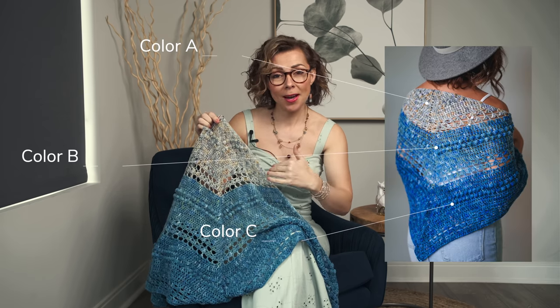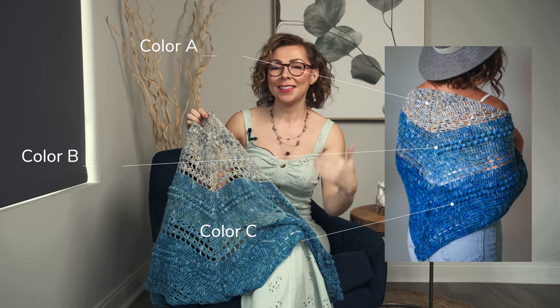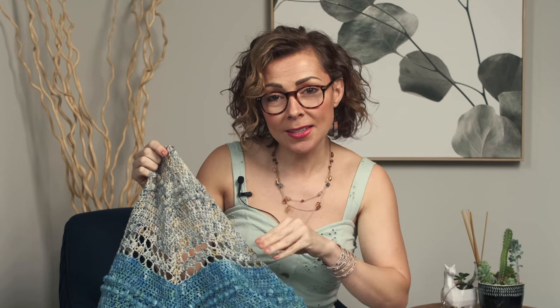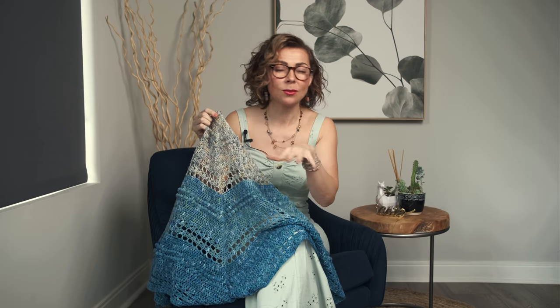Color changes are really simple in this pattern. We went ultra simple and just worked color A, stopped, cut it, then color B, stopped, cut the tail, and then color C. You could also make the whole thing in one color. Another fun option is to melt the colors together — just work color A for a short while, then alternate rows with A and B, then work color B alone, then alternate B and C, then work color C. This creates a more subtle transition. It really just depends on what you feel like doing for your particular shawl.